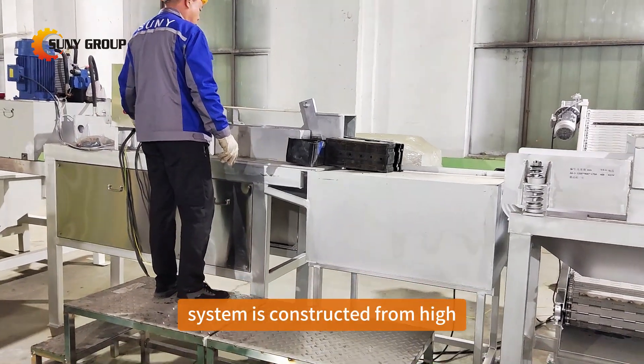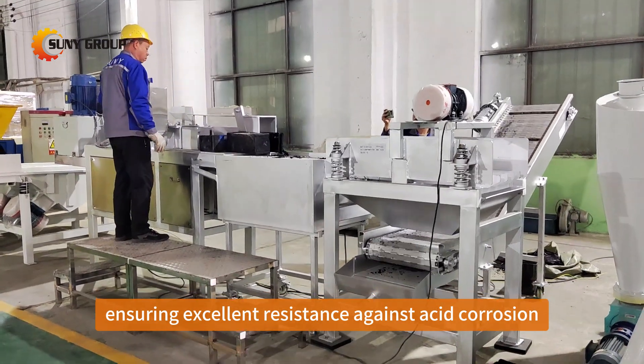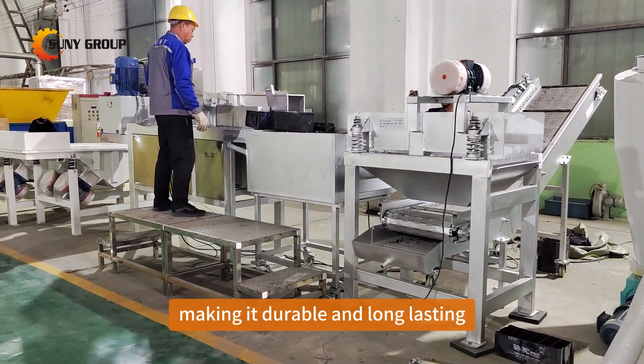This complete system is constructed from high-quality stainless steel, ensuring excellent resistance against acid corrosion, making it durable and long-lasting.